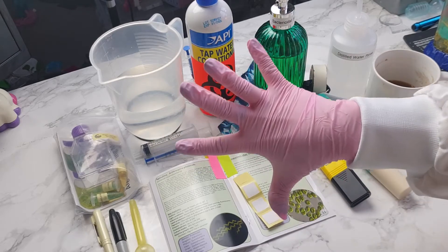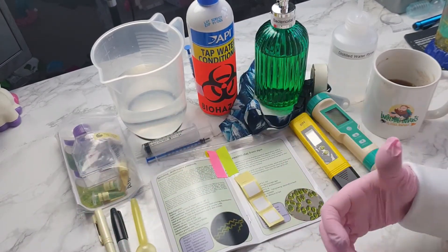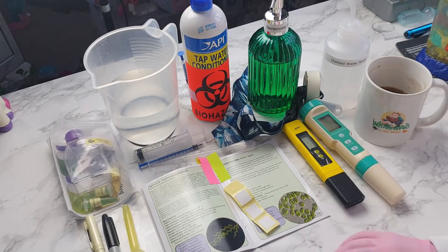So I'm now back. I have my gloves on, my face mask, and I also have my lab coat on just so anything that is on my clothes isn't going to get into the culture. So let me just clear the area and I'll show you what we're working with.